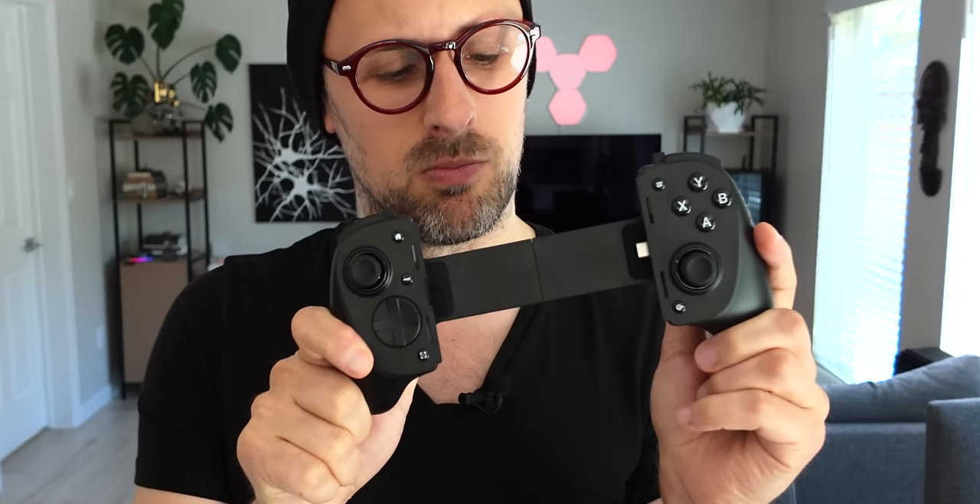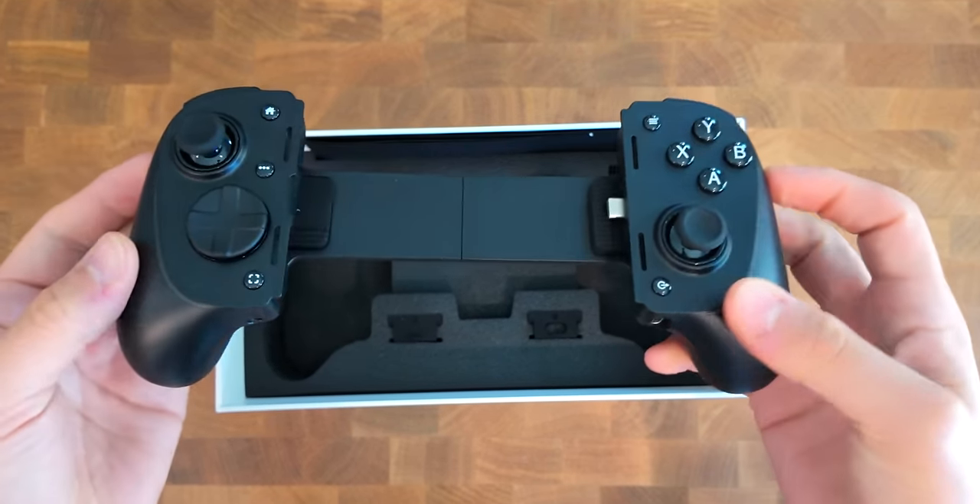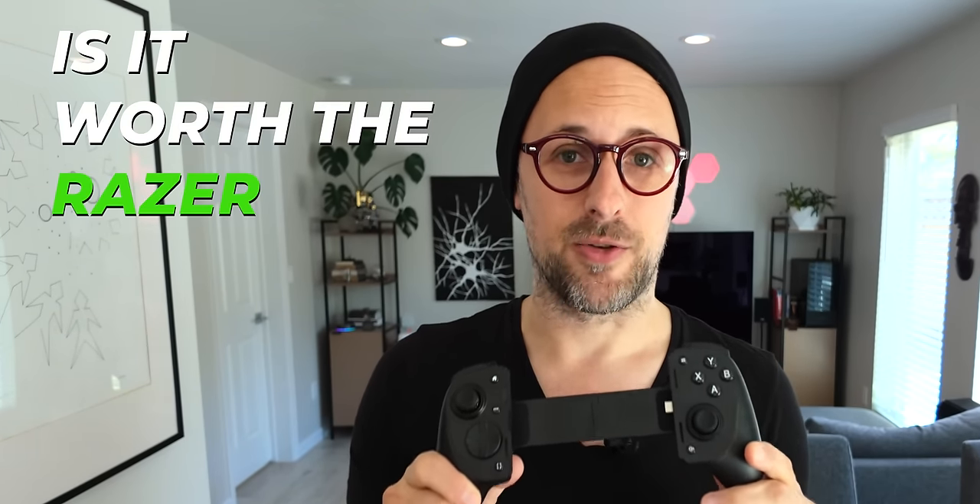I'm here with the Razer Kishi Ultra. It's a new controller designed for smartphones and even small tablets. It's really nice, but the question is, is it worth the Razer tax?